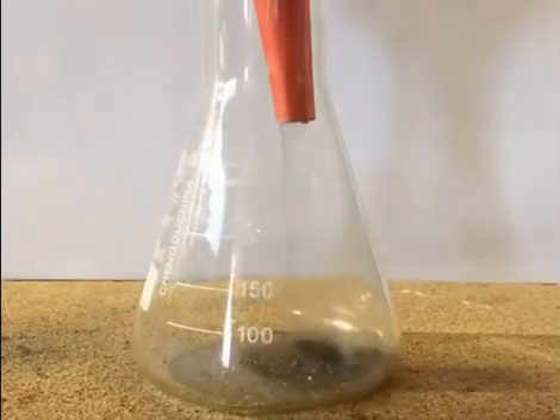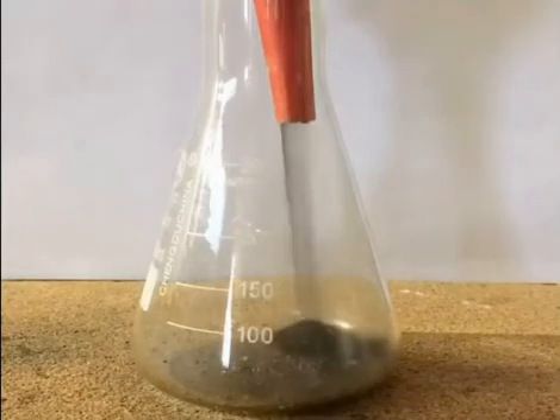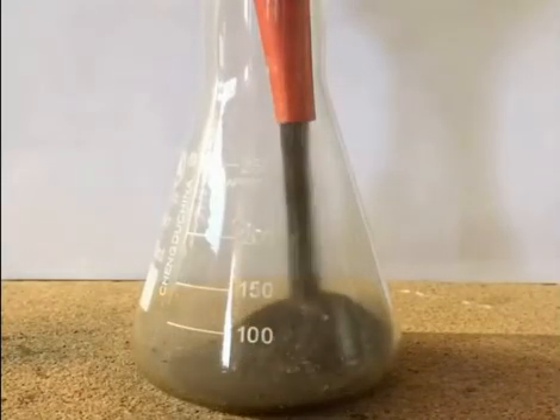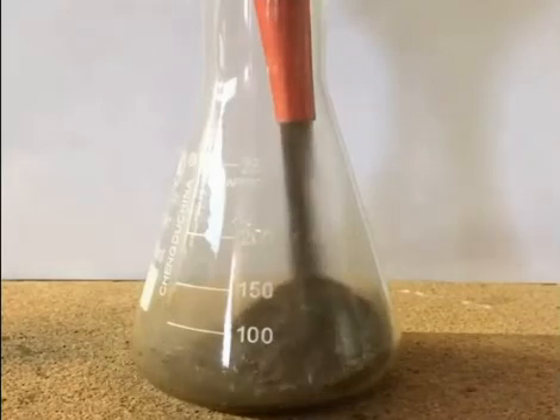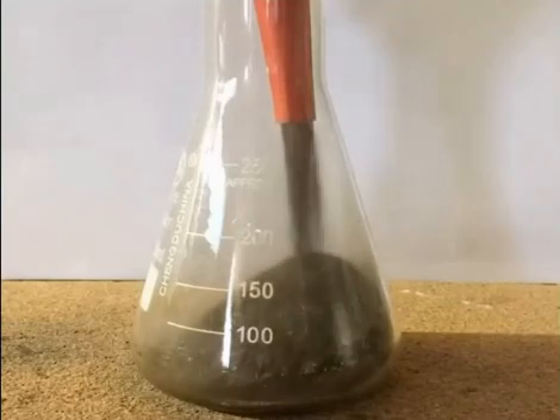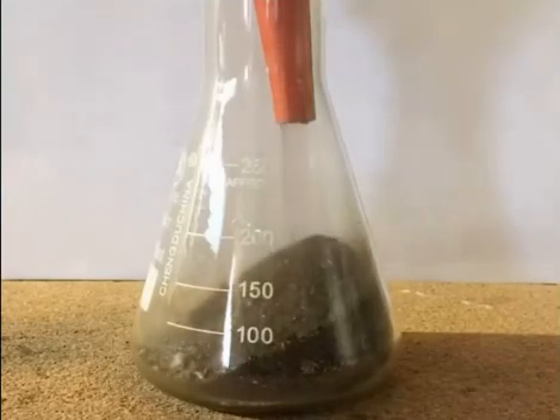To start, we put the roasted and ground bones in an Erlenmeyer flask. The bone meal weighs 83 grams. The roasting step is necessary to remove any organic material that could interfere with the reactions.